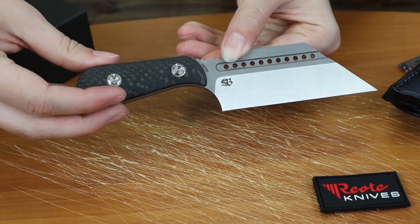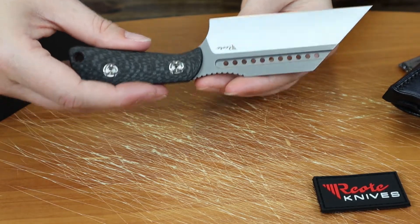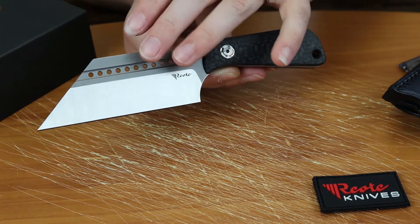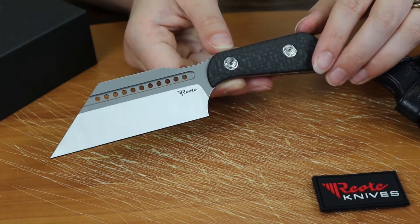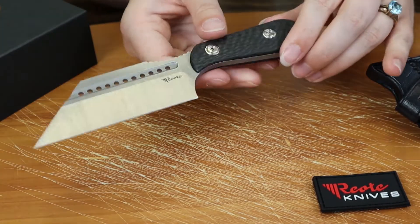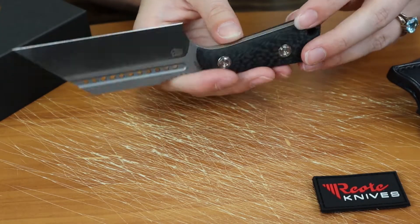It does come in a few different versions — I think there's a full black blackout version and then one with a different type of finish. Right now this is the only one we have in stock. I'm not sure if we're going to get the others; they could have been limited runs as well, so I can check up on that if you guys want.